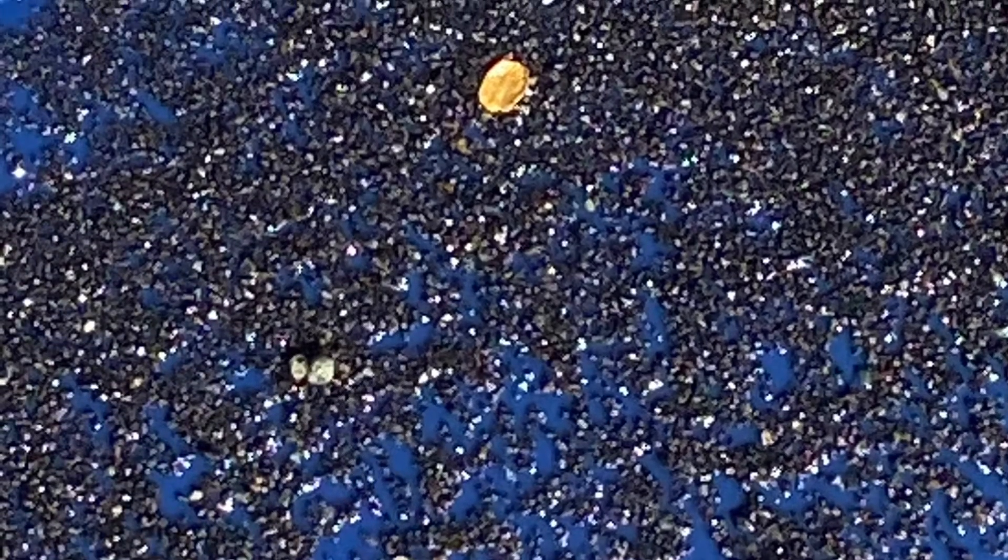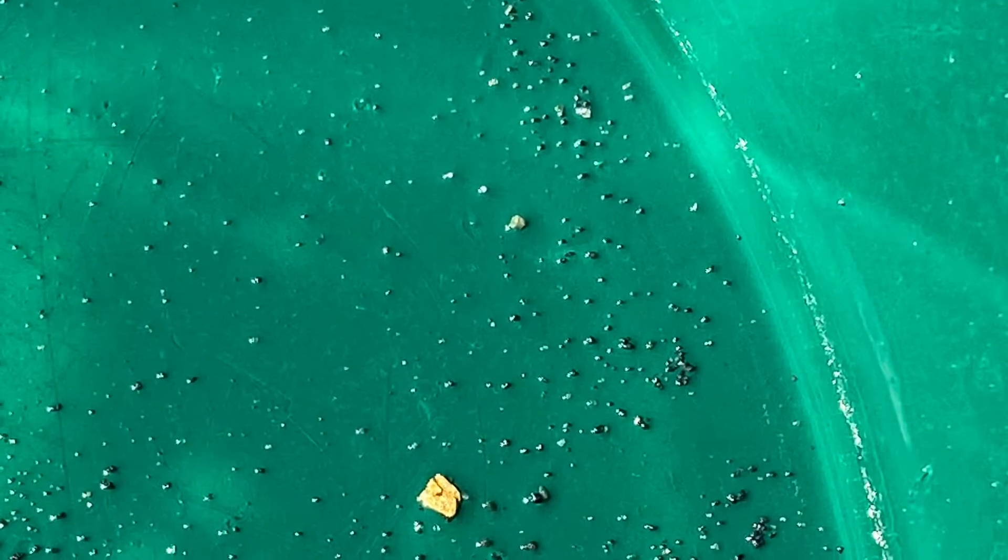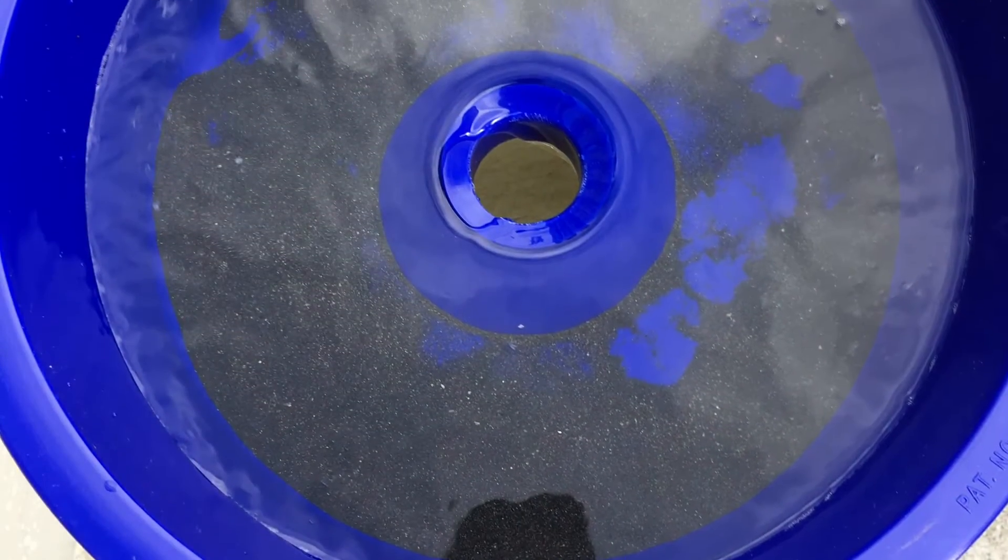So here's my view on the blue bowl. If you've got an enormous amount of black sand to clean up, this unit does it quickly and efficiently.